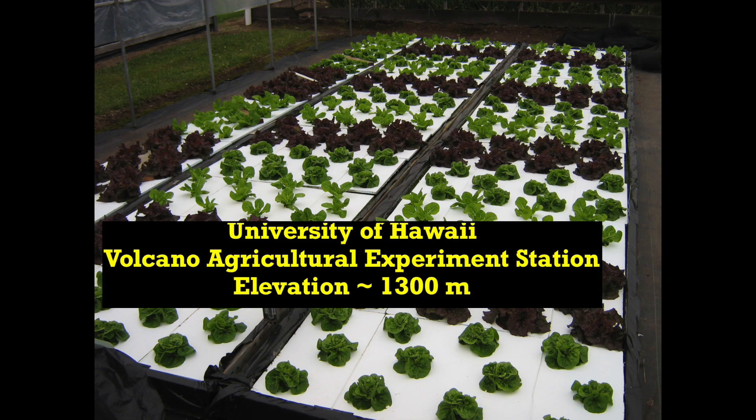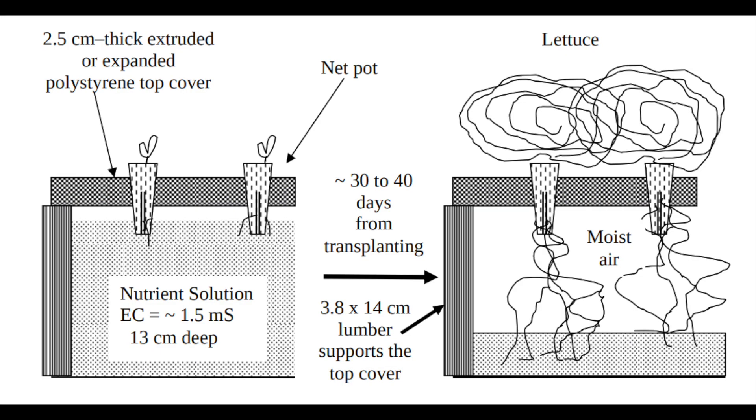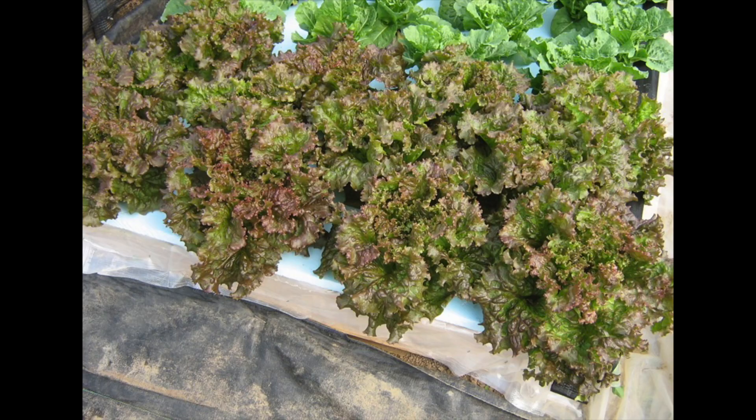Similar experiments were also conducted in high tunnels at the University of Hawaii Volcano Agricultural Experiment Station, located at an elevation of about 1300 meters with a cool climate. A conventional treatment where the cover was supported by the tank frame was also compared with the float support and continuous floating treatments.